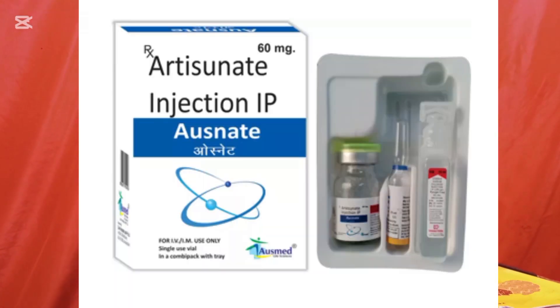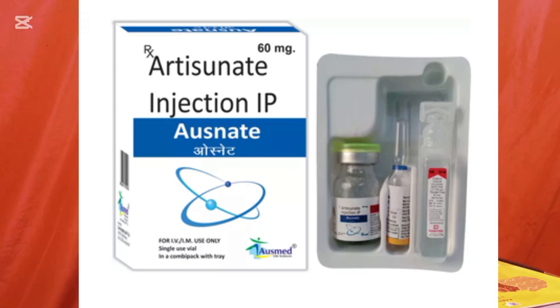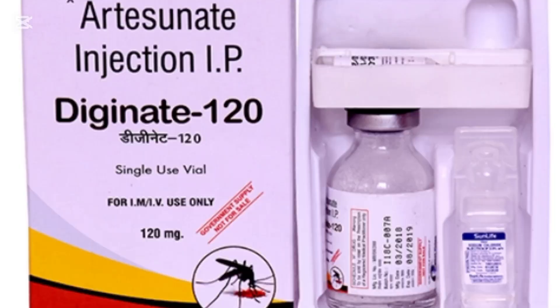Plasmodium falciparum is more common in Africa compared to other continents. For artesunate we have different compositions: one pack containing 60 mg for IV or IM, and another pack containing 120 mg for IV or IM. Today I will show you the correct steps to dilute or reconstitute artesunate the correct way for either IM or IV route.